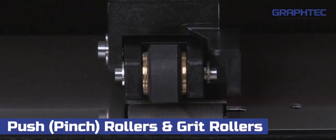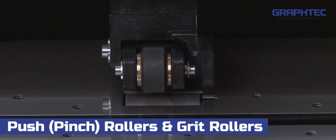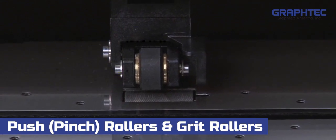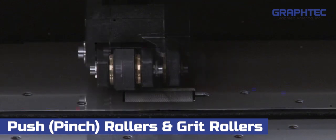To start, let's examine the push rollers and the grit rollers more closely, how they work together, and how to position them correctly. The push rollers have to be located so that the rubber wheel of each push roller is located squarely over one of the grit rollers. It cannot be halfway on, as you see here. This is because the grit rollers are what drives the material back and forth. Thus, if the push rollers are not squarely over the grit rollers, the material will not track properly.